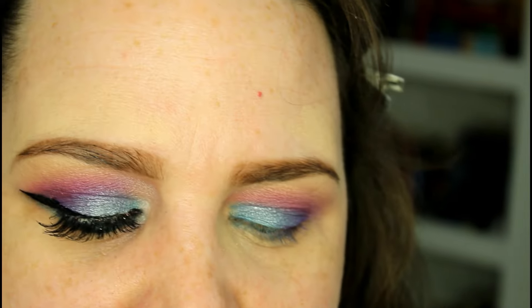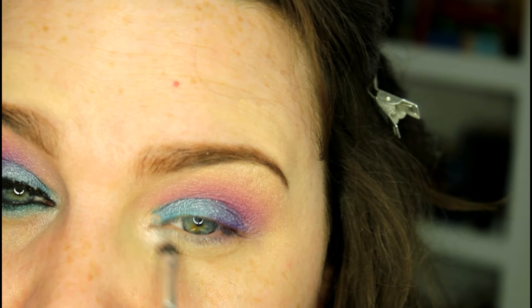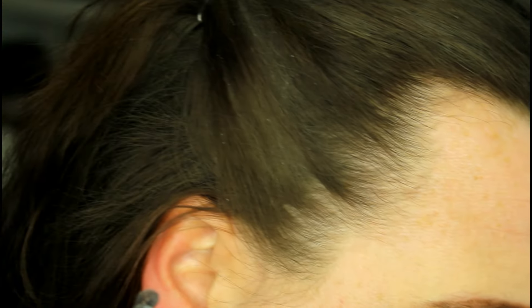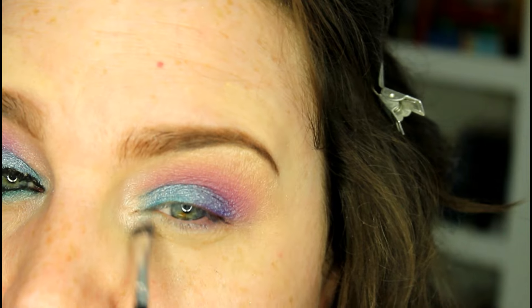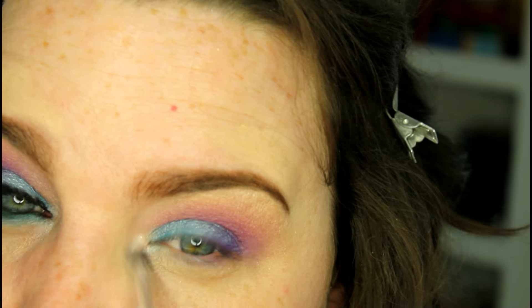Now for the inner corner, I'm going to take Urban Decay Midnight Cowboy — it's just been my go-to highlight shade lately. I'm taking this little Sephora brush and blending that into Fringe and Revolt, just brightening up that inner corner.